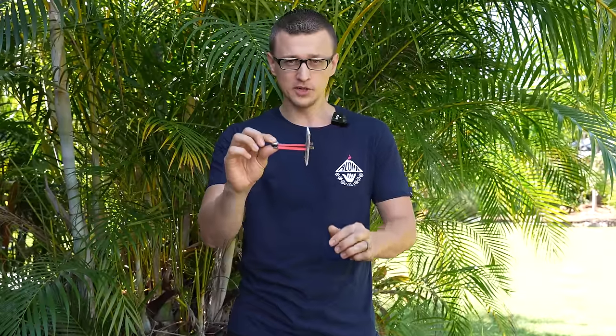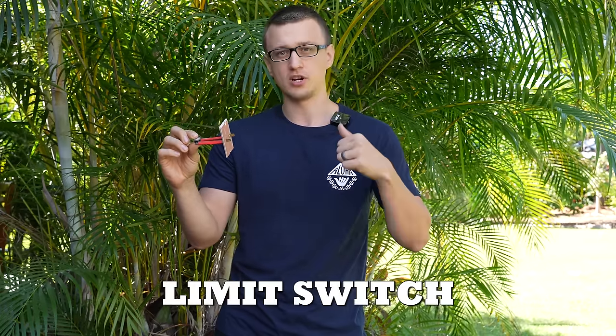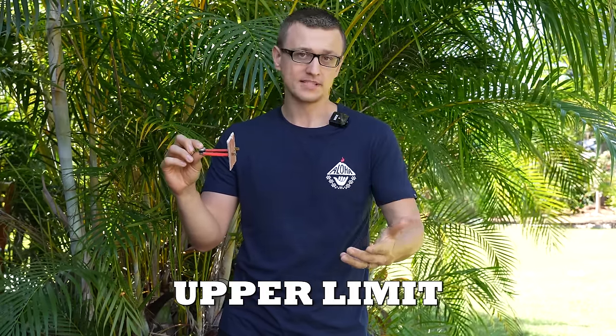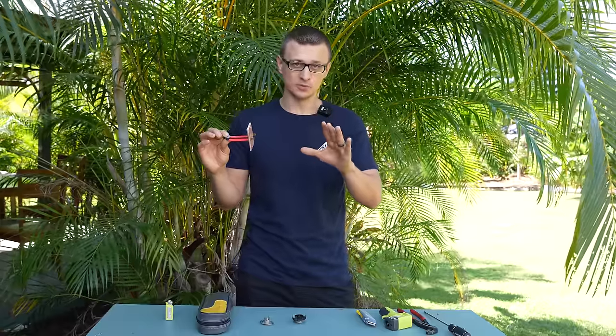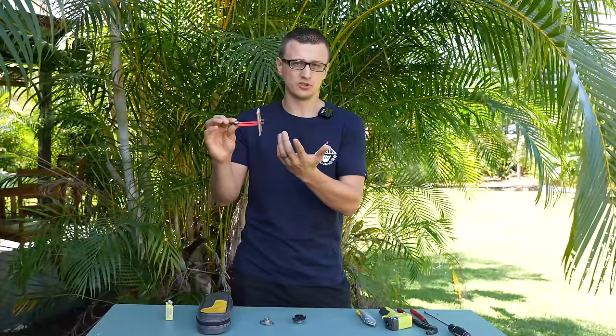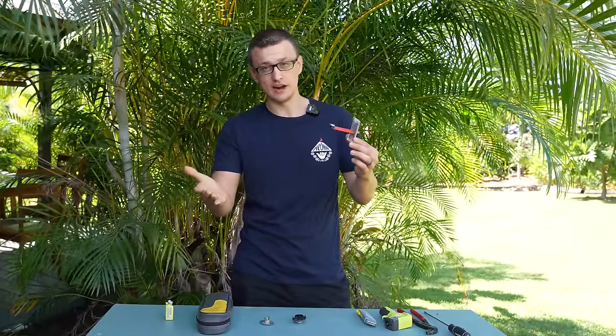This little device is called a limit switch and it can go by many other names depending on what it's being used for, like a limit switch, a fan limit, upper limit, high limit switch, flame rollout switch, thermal device, etc. But all of these limit switches in a furnace are essentially meant to do the same thing, which is to turn the furnace off if it is getting too hot.